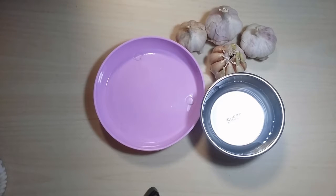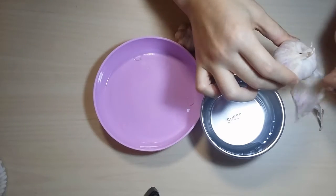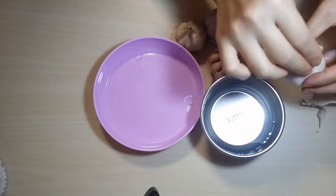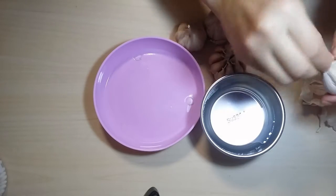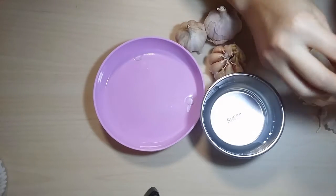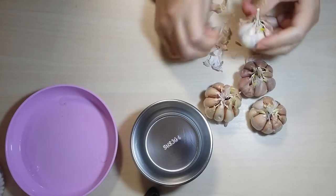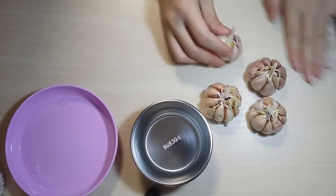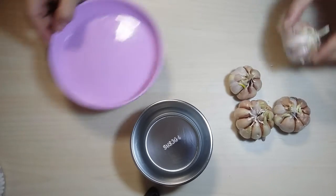What we're trying here is to grow our own garlic. First we need to get rid of the outer skin of the garlic to clean it, to avoid the fungi growing.